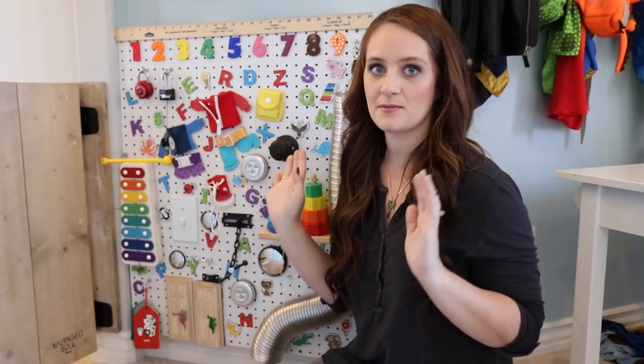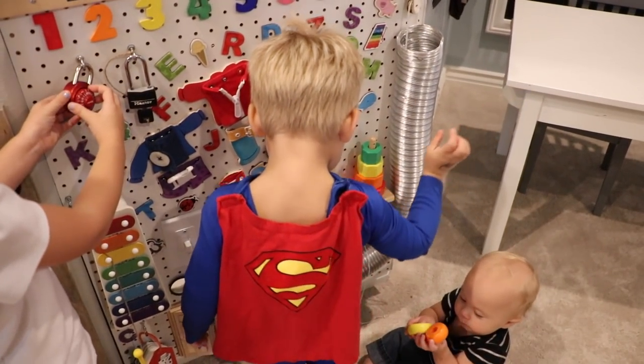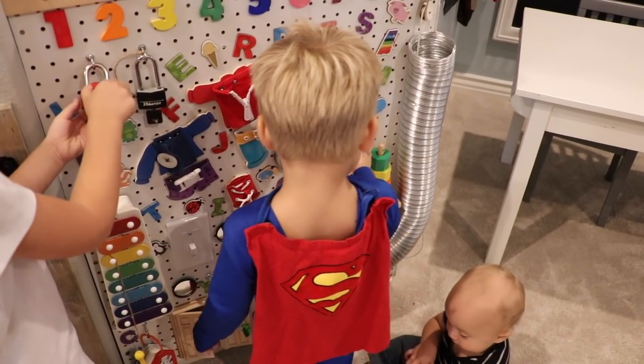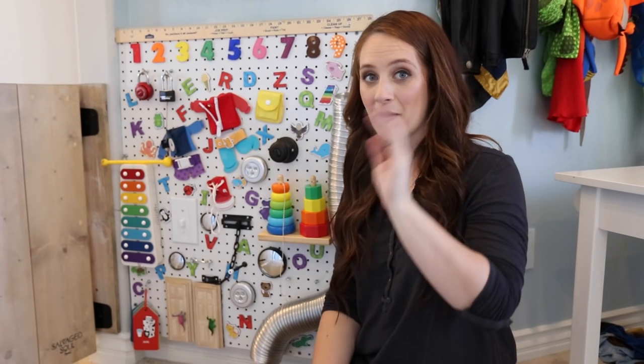But anyways guys, I'm so excited about this. So far the kids absolutely love it — they've spent so much time already just playing with it, looking at everything, and learning a lot of things already, which I think is really fun. I hope you guys enjoyed this video. Let me know if you want to see more DIYs like this. Give this video a thumbs up if you did enjoy it, and we'll see you guys in my next video. Bye!